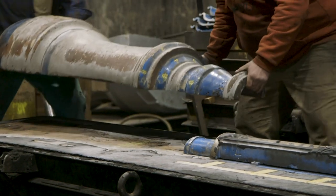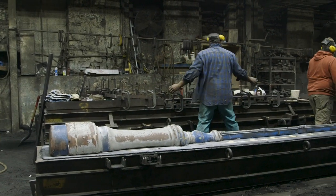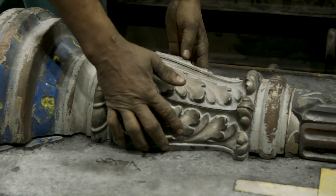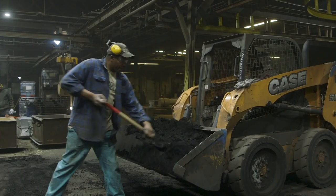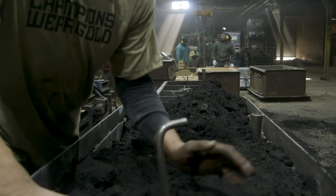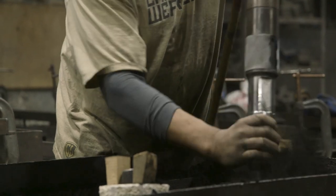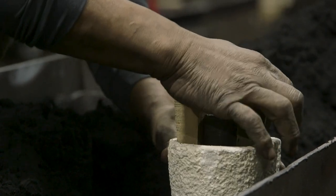Both the cope and drag are prepared by placing a large pattern piece followed by individual loose pieces that make up the intricate ornate details. Once the complete pattern is placed, the cope and drag are assembled and layer after layer of fine casting sand is poured and compacted. Compacting the sand is a delicate process that takes a combination of finesse, mechanical power, and experience. The remaining flask is filled and packed to complete the molding process.